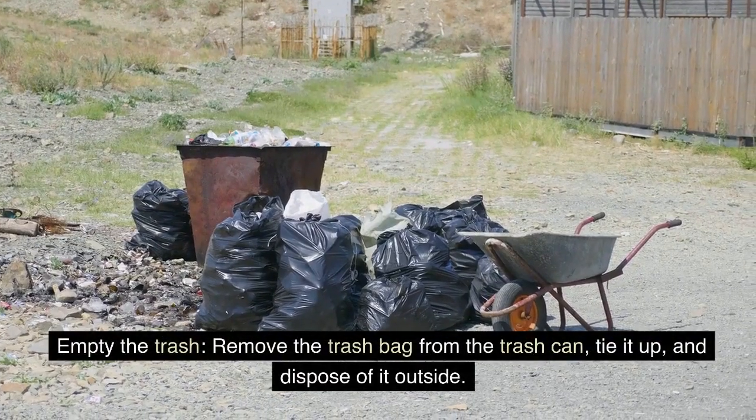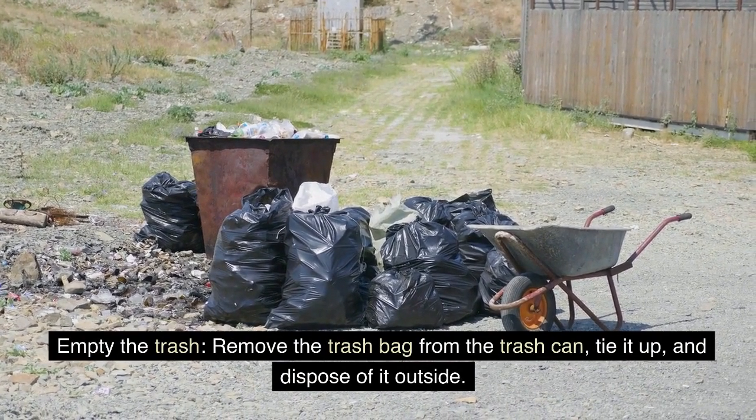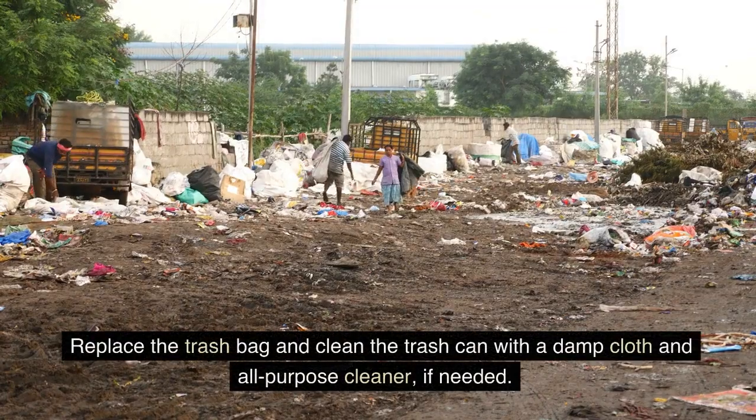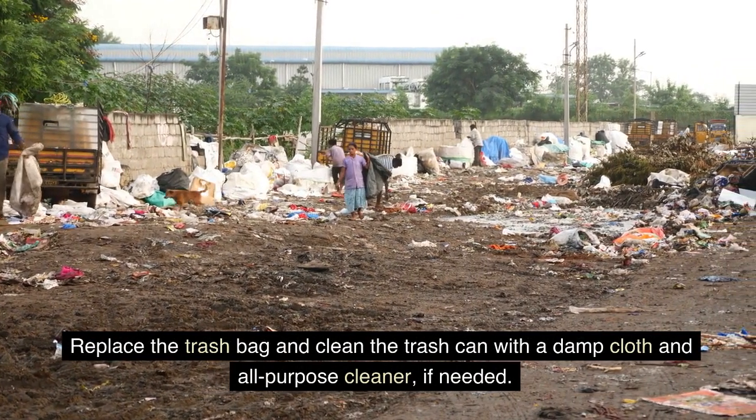Empty the trash. Remove the trash bag from the trash can, tie it up, and dispose of it outside. Replace the trash bag and clean the trash can with a damp cloth and all-purpose cleaner, if needed.